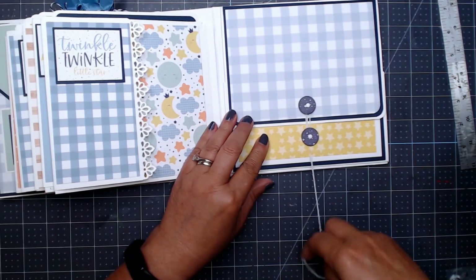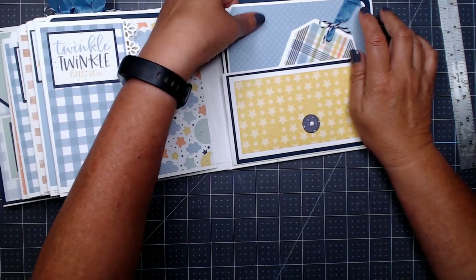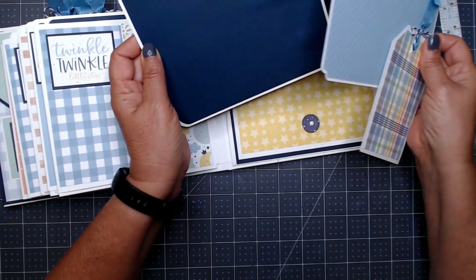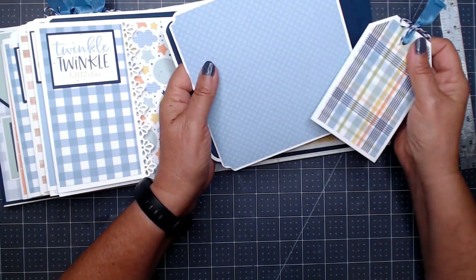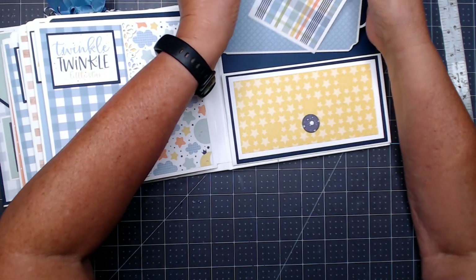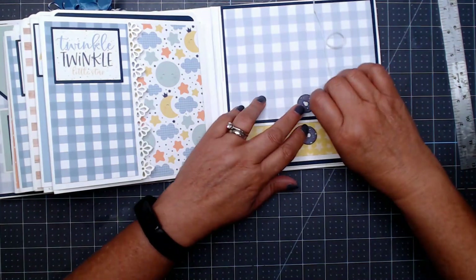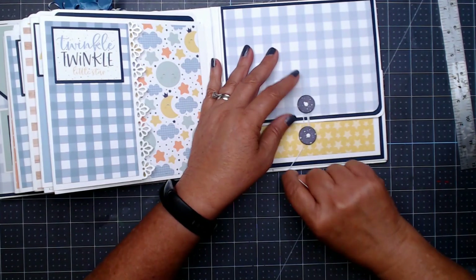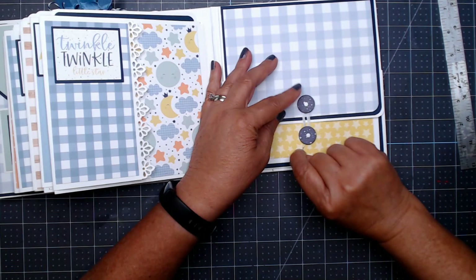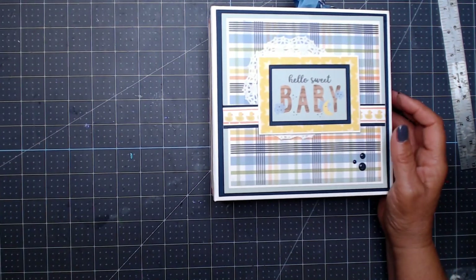Here we have the circle closure in the back, a pocket with a flap. I added a couple of things because I had leftover paper — a photo mat, another photo mat, and another tag. That will close, and you could also put a photo right on the back if you wanted to. There's nothing stopping you from putting pictures anywhere you want. There is the back page, the spine, and the front.